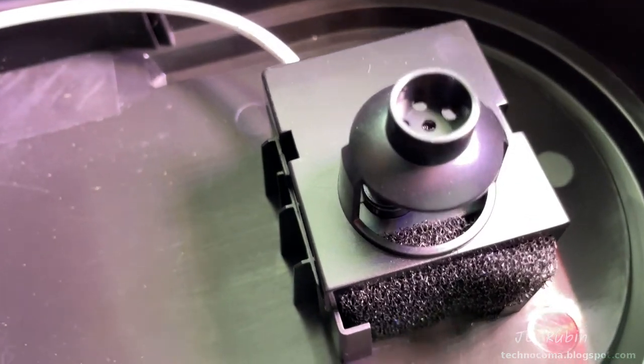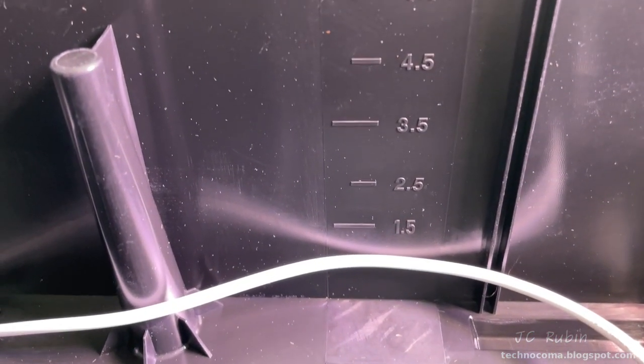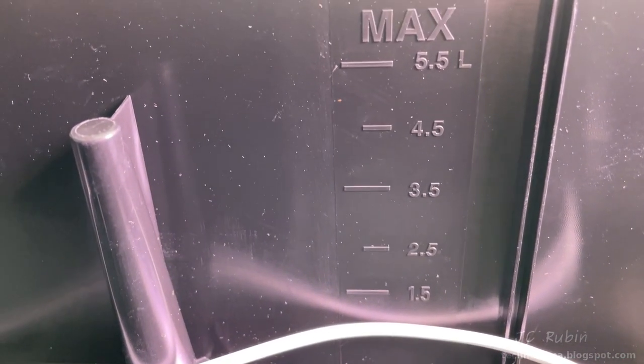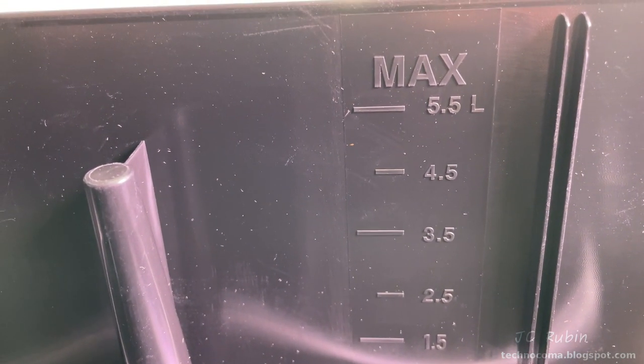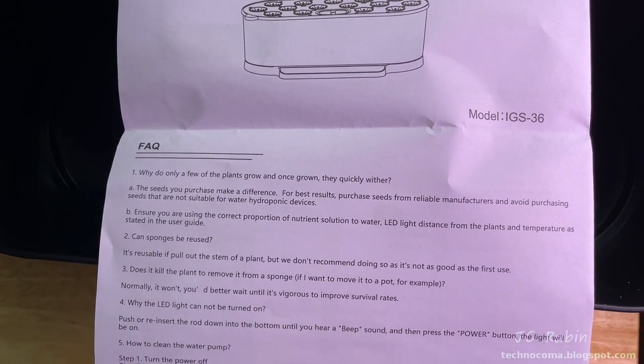The pump and filter assembly came pre-installed in the main unit. Another feature is that this holds 5.5 liters of water. I don't know the volume of the AeroGarden, but it's only a 9-pod system. Aside from what's on the box, there's also an instruction manual provided with the unit.